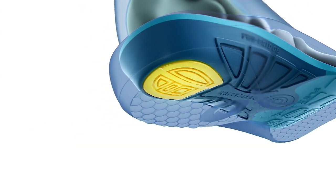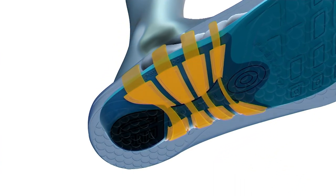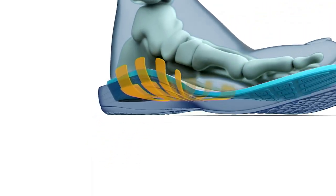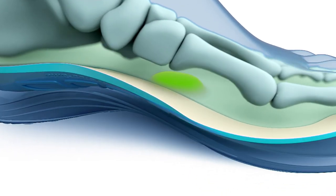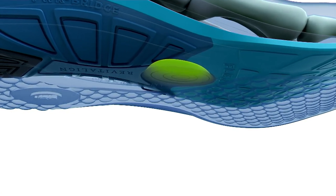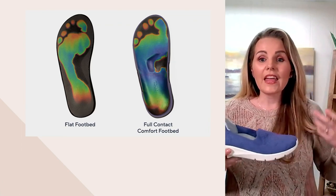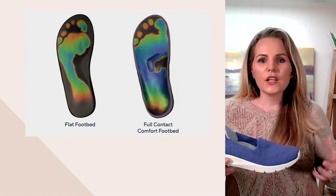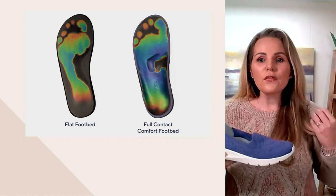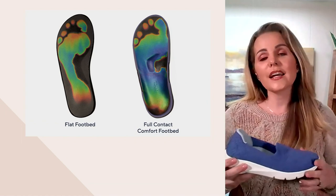You can see that deep heel cup that cradles and aligns your foot, inner and outer arch support that's good for every foot type, and then that metatarsal pad — so every time your foot touches down on that pad, it's going to relieve stress and strain. You're getting that in every pair of Revitaline. On the right-hand side, that's Revitaline — you see all of the blue and green, that's full contact. On the left-hand side, you see a lot of black — there's a void of contact, a void of color.